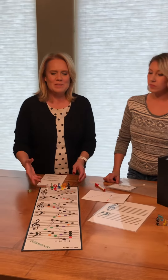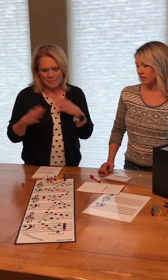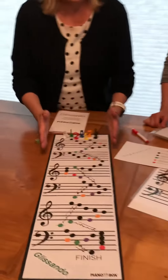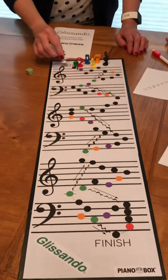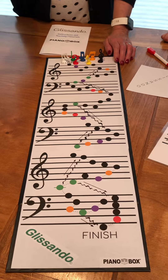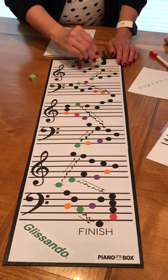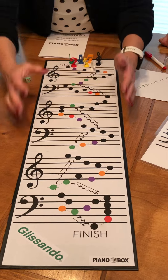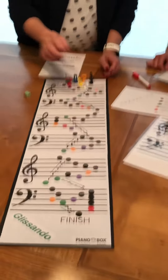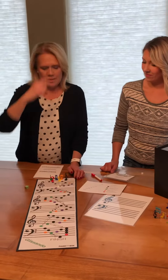This is a game that Jodi created for her students and it's been so fun for mine too — they just have a blast with it. So this is the game board and it goes down like this. All the kids start at the start, you throw the dice, and whatever the dice says is where you move. You follow the notes down the board — it goes treble, bass, treble, bass — and it's a little bit like chutes and ladders. When you run into a Glissando, you either go up or down the keyboard.